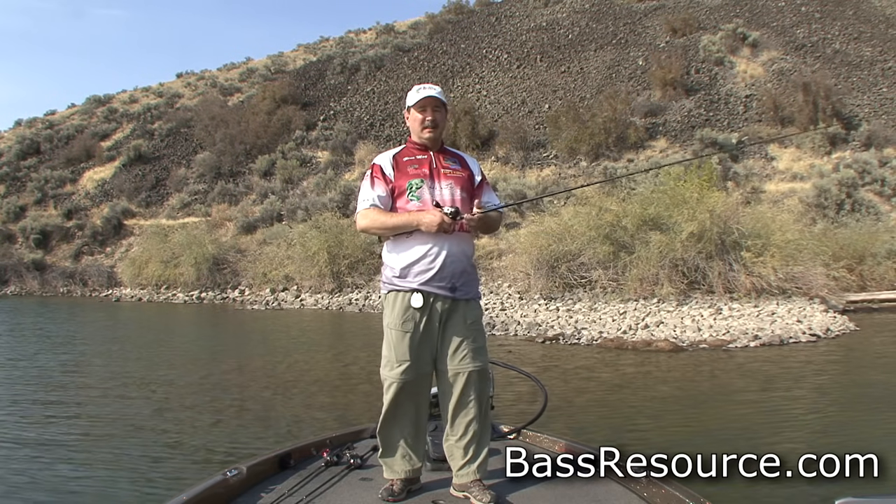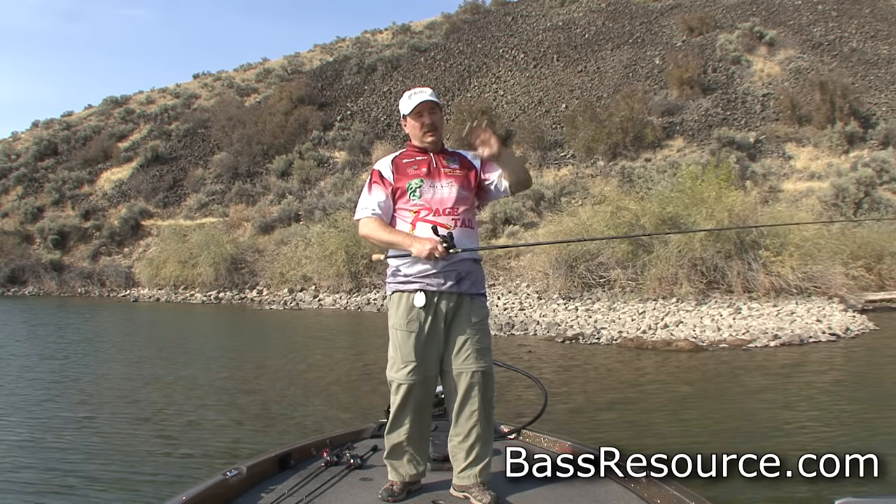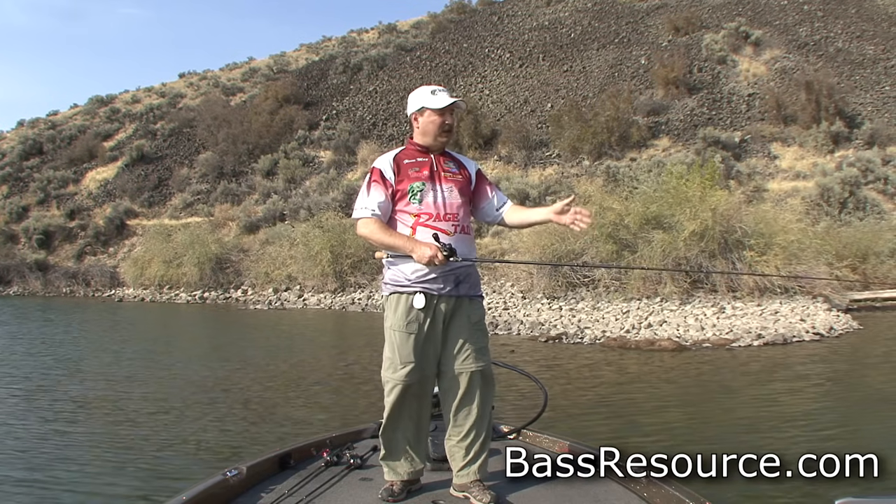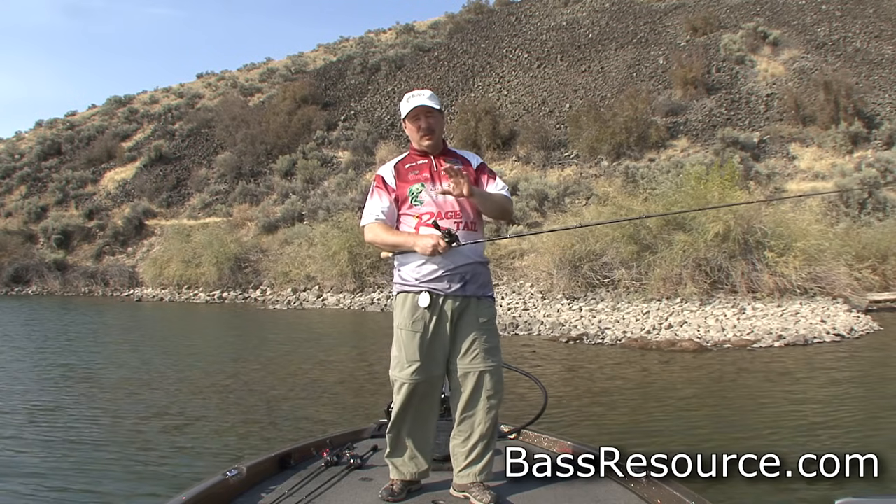So now we've got the baitcaster set up right and we're ready to rock and roll. When you're casting, a couple things to remember about the release point. You want to let go at about the 12 o'clock to 2 o'clock position. How can you tell whether you're releasing too soon or too late? If the lure goes really high and comes back down, you released a bit too soon — a big, huge arc is a good indication. Conversely, if the lure lands right in front of you or lands in a straight line really hard into the water — and typically that results in a backlash — then you released too late. Pay attention to how the lure hits the water and what kind of arc it has; that gives you an idea of your release timing.